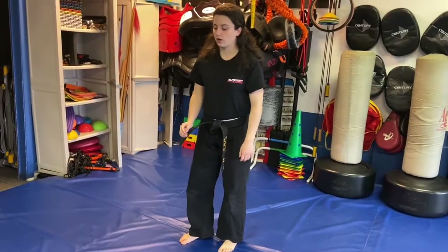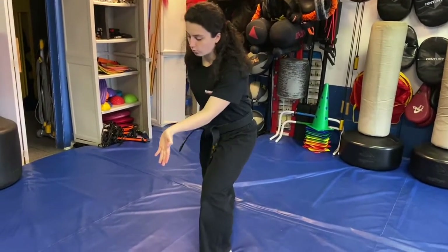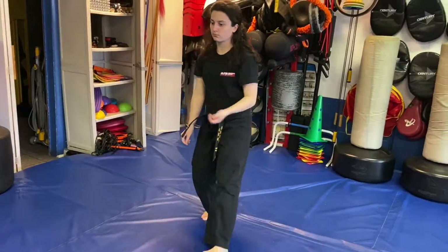Headlock C. We step up with the left. We go left palm, right ridge hand, then horse stance.